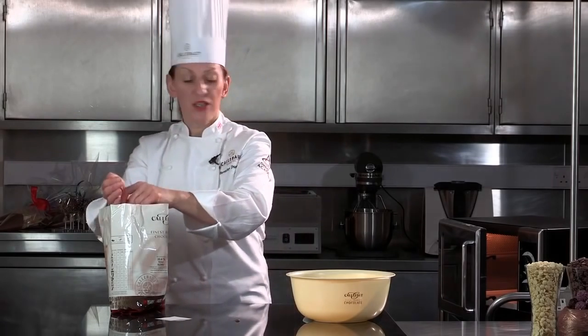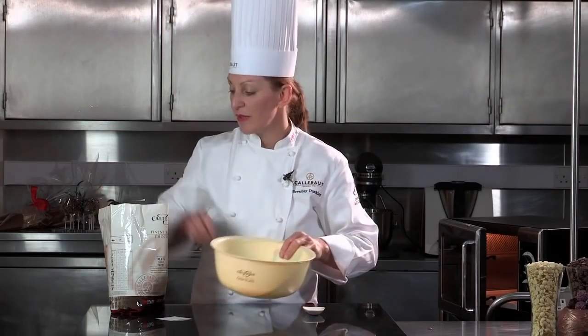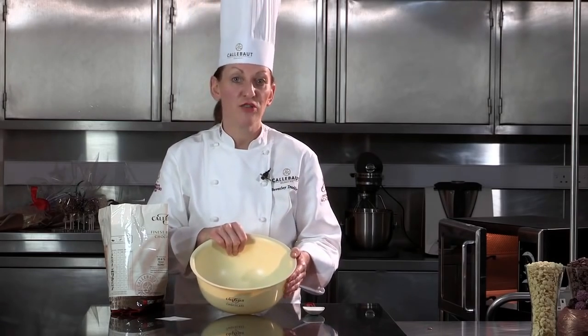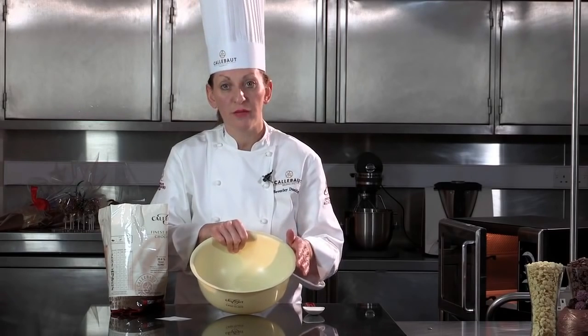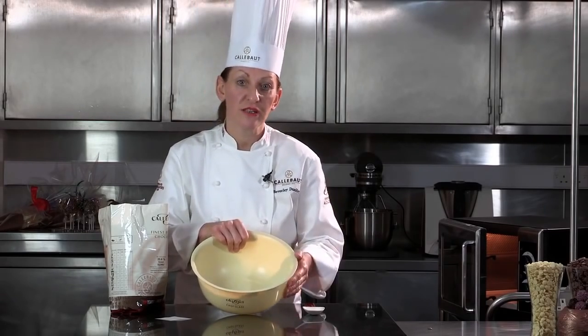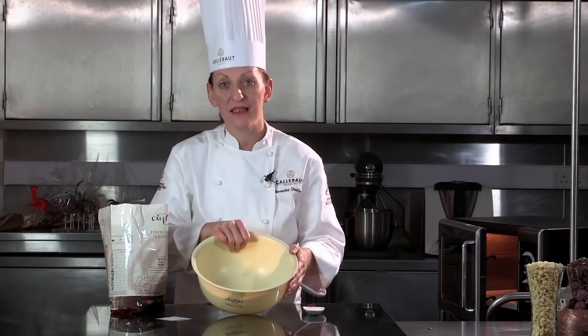So I'm just going to place some chocolate into a plastic bowl. It's a good idea to use plastic. A lot of people use glass, but glass can actually retain the heat. It can heat the chocolate up when you've actually finished your tempering, and then it could take you a couple of degrees higher, which means you've taken it out of temper.